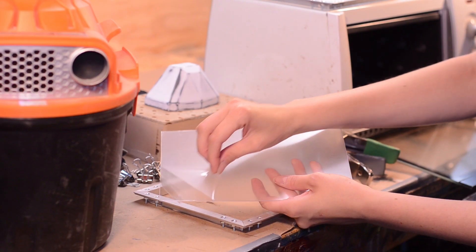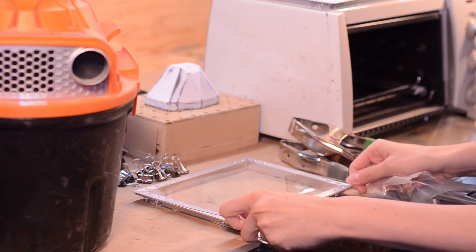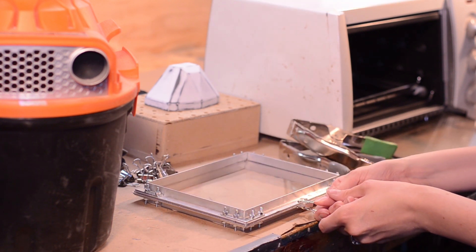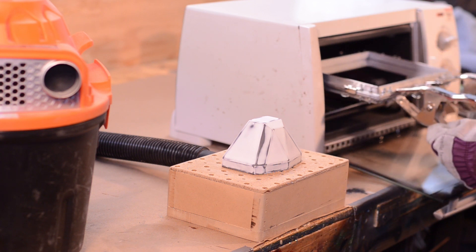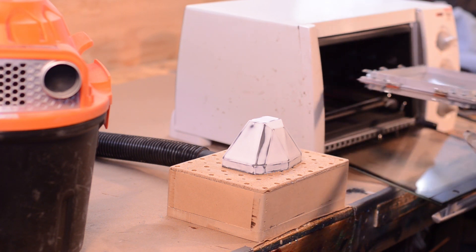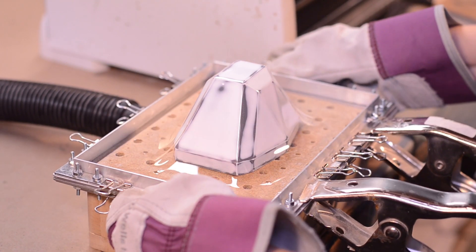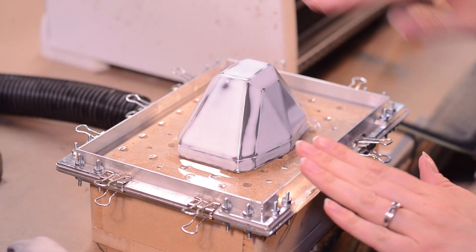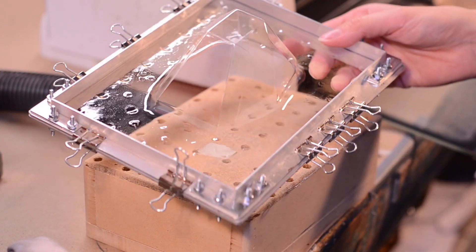We like using PETG plastic for our vacuform visors — we have a video on making the little vacuform setup linked below. With just the top heating element set to broil, the plastic took only about a minute to heat up. Then, with the vacuum suction running, I pressed the plastic onto the buck. After cooling, the buck was popped free, which is easier if the design doesn't have any underhangs. The 3D printed buck didn't appear to take any damage from the heated plastic.